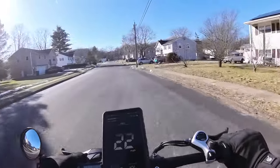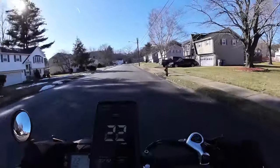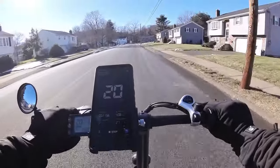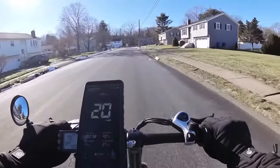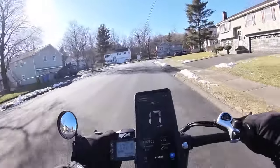So before we were going at about 18 miles per hour, maybe 19, and honestly it looks like it's going to be the same. That doesn't do anything unfortunately — the controller is likely locked. What are you gonna do? I tried.